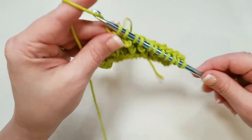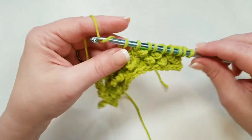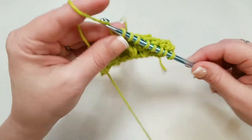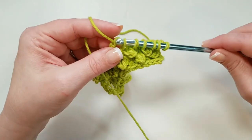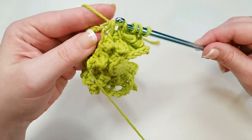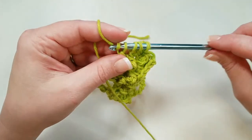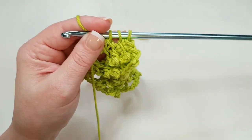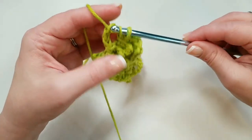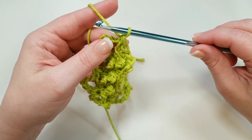Just keep doing that all the way across: one, two, three chains, then yarn over and pull through two, yarn over and pull through two. You can see how this looks kind of crazy right now — it'll all work out when we make the next forward pass. This would be row two, or our first row of the pebble stitch repeat. We should have three stitches left, so we do one more set of chains, then yarn over and pull through two, yarn over and pull through two. That leaves us with one loop left on our hook, which will be the first stitch for the next forward pass.